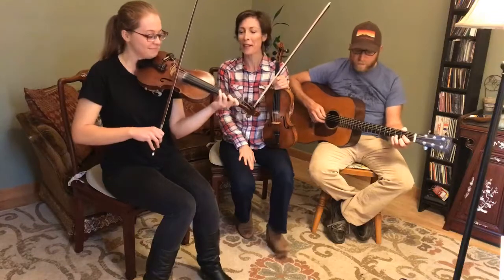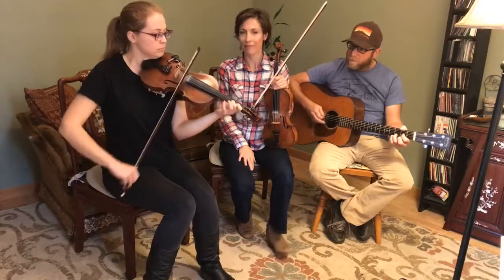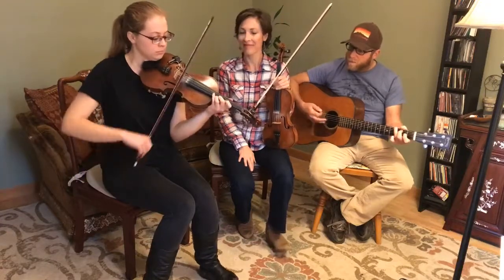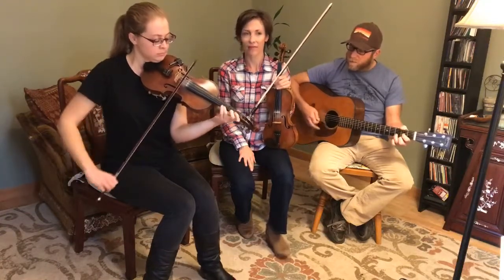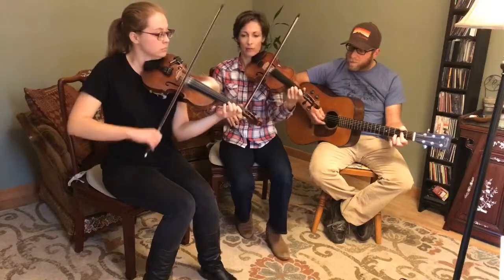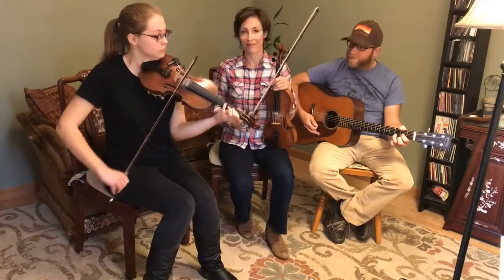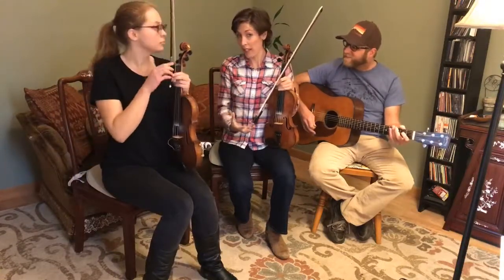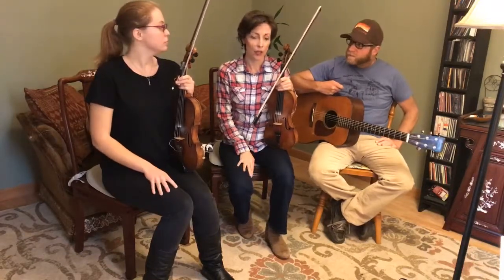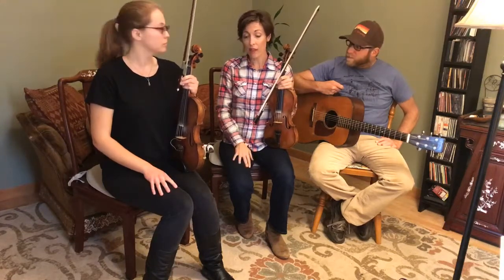One, two, three, four. You can hear how you can layer yourself in on the music. And once you have all of that down, you'll have all of these options at a fast tempo as well.